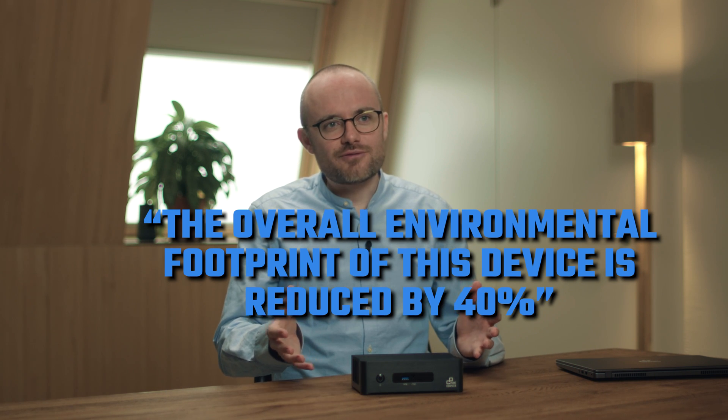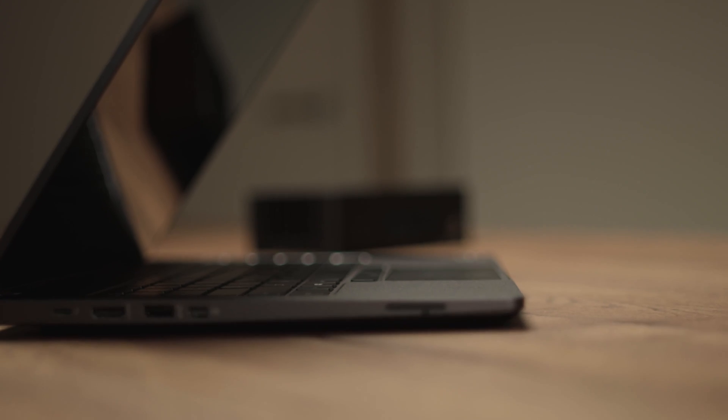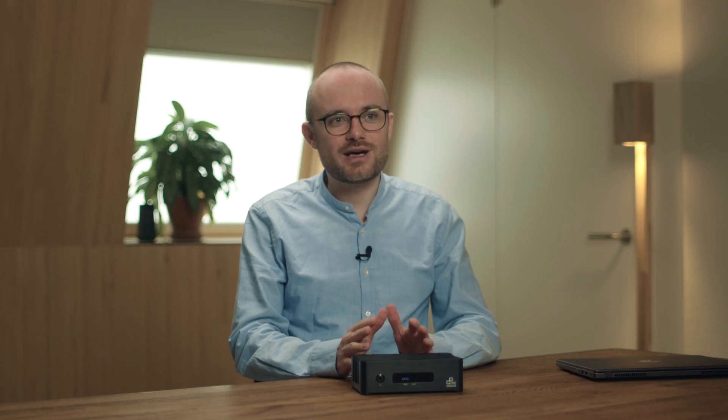This is already covered with our existing devices, for example with the Prime Mini Connect. But we at Prime Computer are aware that some customers or some use cases demand upgrading earlier, because they need new features or the improved performance of new processor or graphics card generations. We now have a solution for that as well.